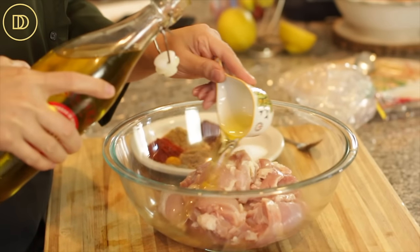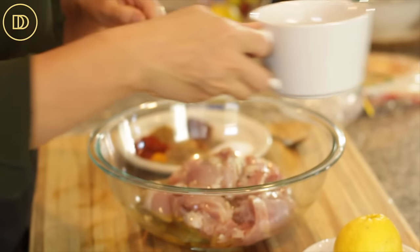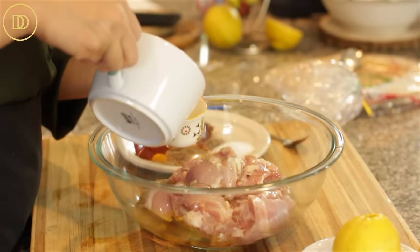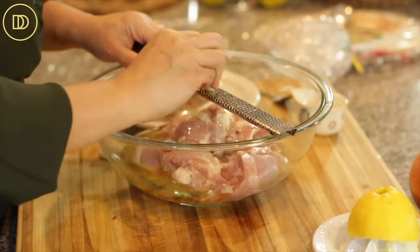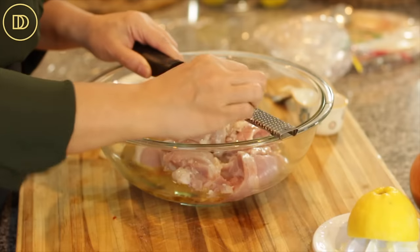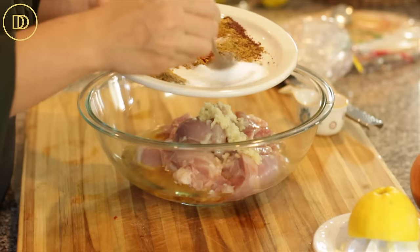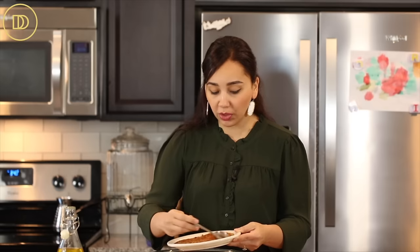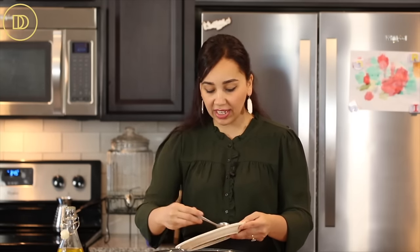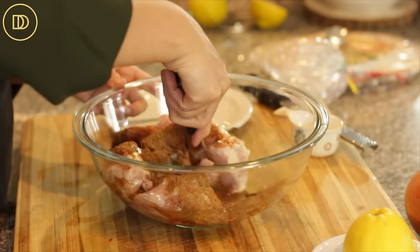First things first, we're going to marinate the chicken. We'll begin with a half a cup of olive oil, and you can do a quarter to a third of a cup of lemon juice depending on how tangy you like it. I like it tangy so I'm going to do a third of a cup. Next we're going to grate the garlic cloves — I have five here. We're going to mix up all the spices, salt, and pepper and add it to the chicken. That ground cardamom smells so good — just a little bit goes a very long way. All these spices are going to add tons of flavor, so mix everything up to make sure the chicken is nicely coated.